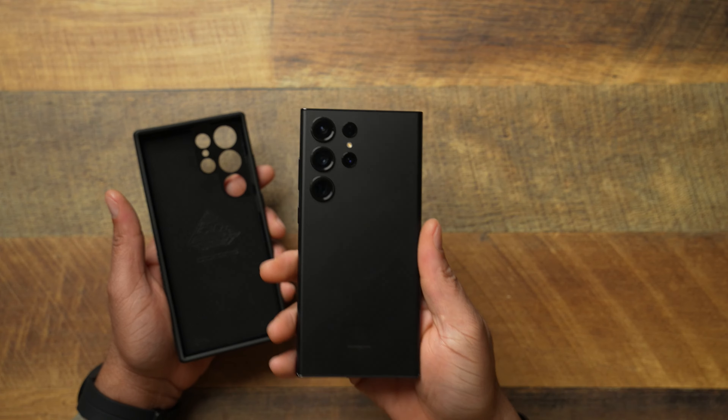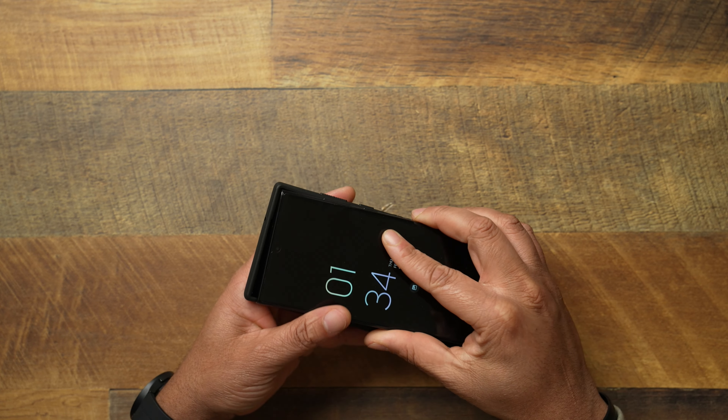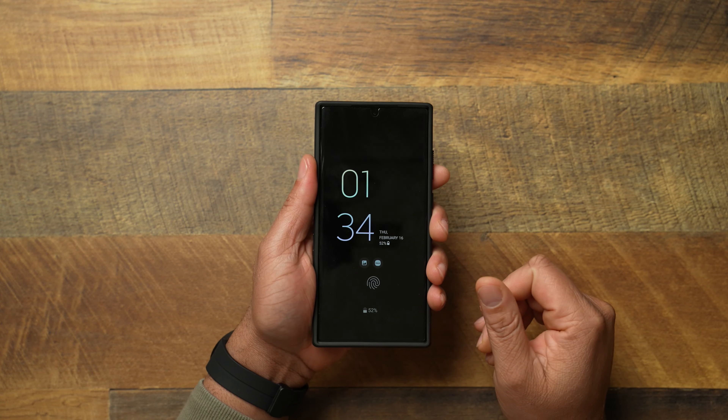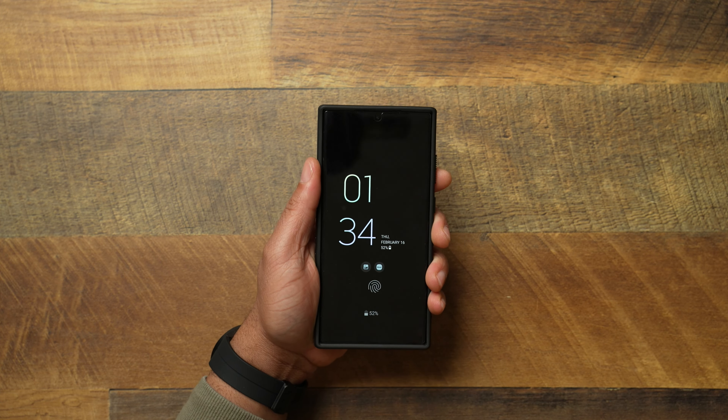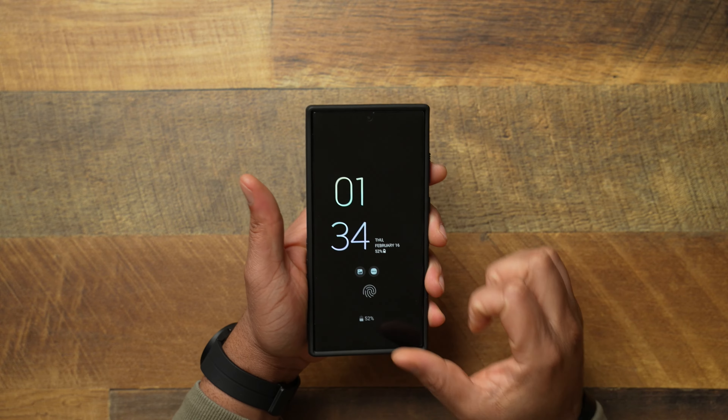Let's go ahead and grab the Phantom Black S23 Ultra — if you didn't catch that unboxing, I'll link it down below. Snapping it on, you get a very nice, confident, snug fit. That's the reason why I love the D-brand Grip — you get a really nice fit when it comes to this case.